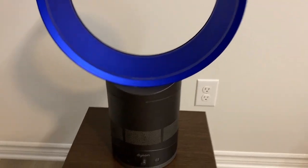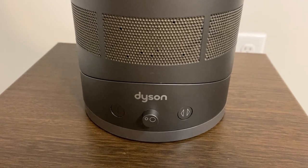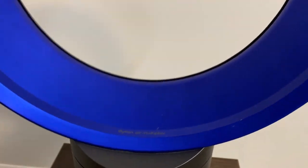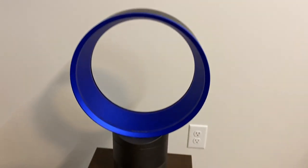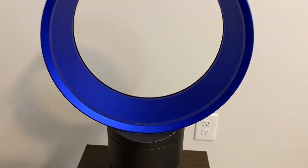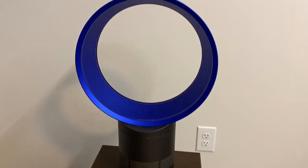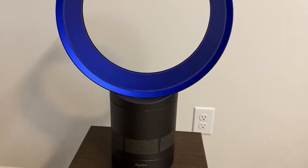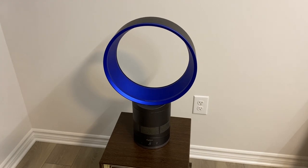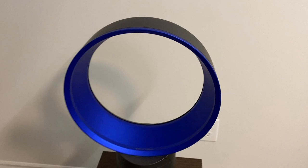This one is the very first generation of the Dyson Air Multiplier. The model number is called the AM01 — AM as in Air Multiplier, and 01 is supposedly the first generation model. This is the 10-inch blue version. They also had a 12-inch version, and I think they called it a graphite or maybe an iron color — it's like a dark gray.